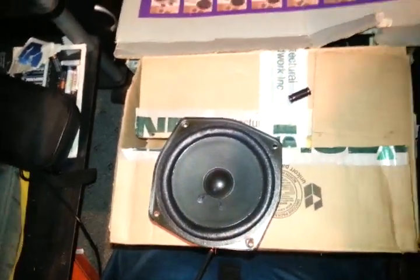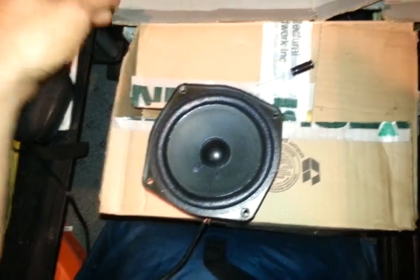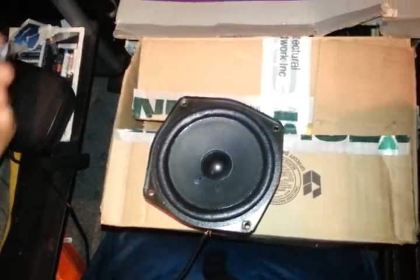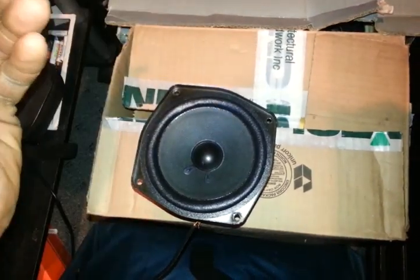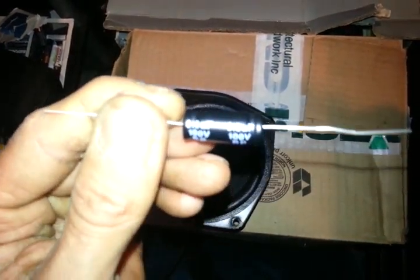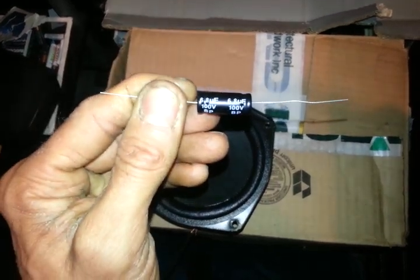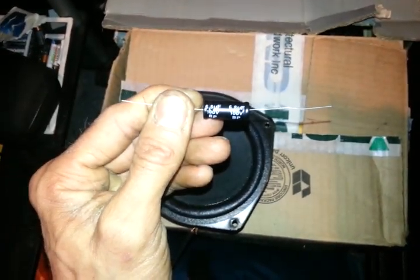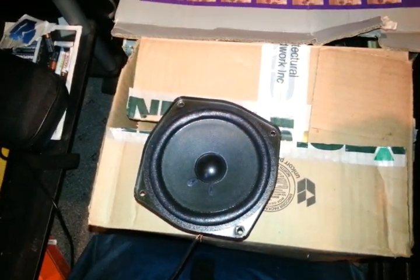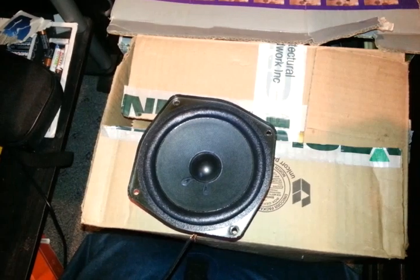It eliminates quite a bit of the bass. Now if that's still too much bass for your speaker, you can drop down to a smaller number. This one I have is 6.8µF and 100 volt. Do the same thing — put it in line with the positive speaker wire.